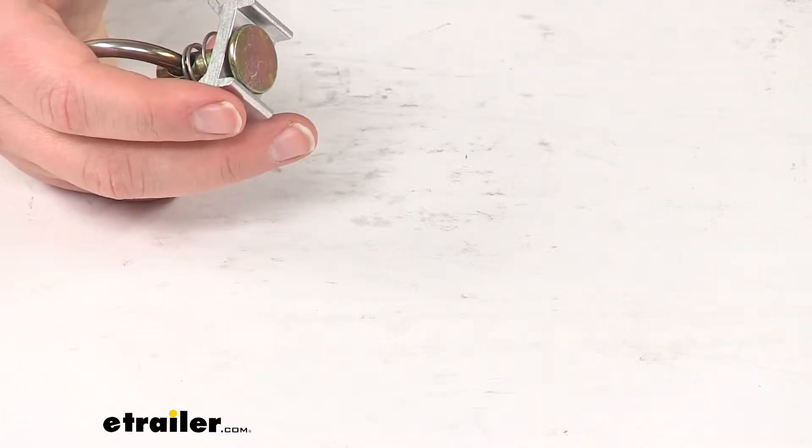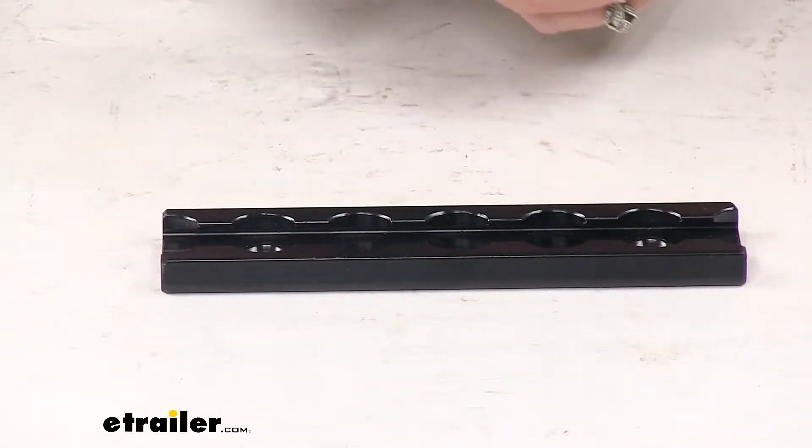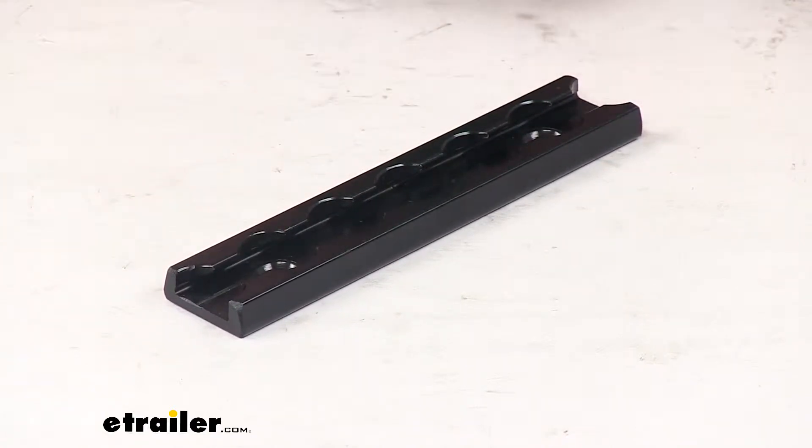The way that's going to work — bring over a piece of L-Track here. This does not come with it, but you can find this here at etrailer.com along with many other lengths of L-Track.